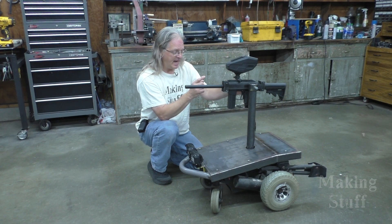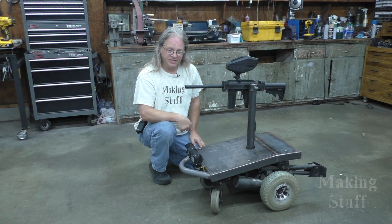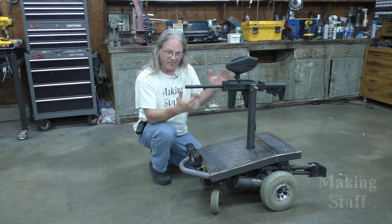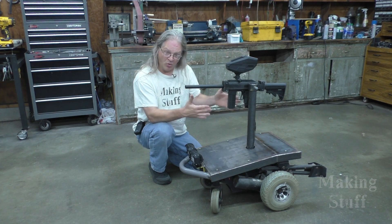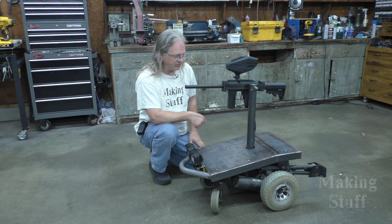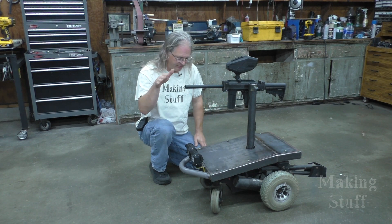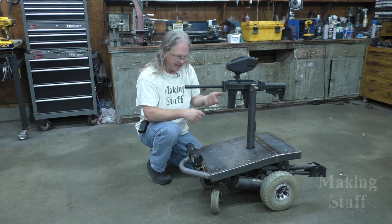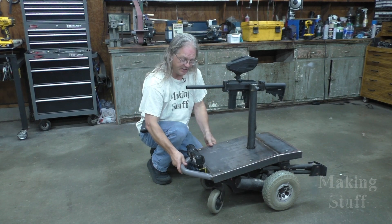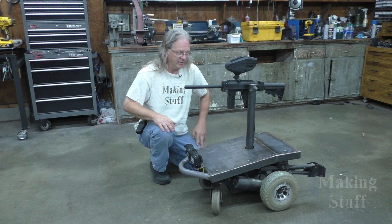I know some of you guys are going to ask how do you raise and lower the barrel. Well, the simple answer is you don't — I just ran out of time. I've got to get this thing loaded and off to Tank Commander's in the morning, so I've pretty much just ran out of time. But I've got it at optimum tank busting level, so I think everything on this is going to work just perfectly fine. I can move it left and right just by moving the vehicle — it's just the up and down that's going to be a little bit limited.